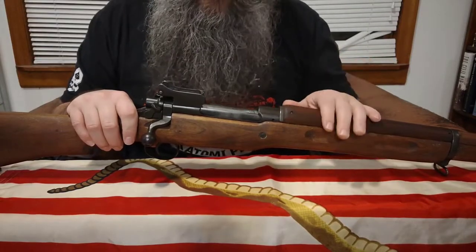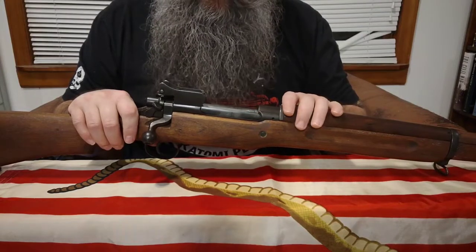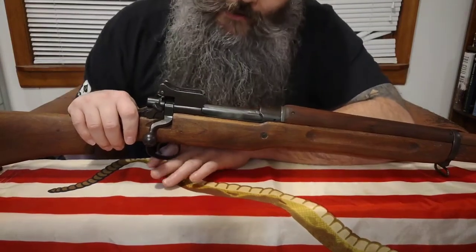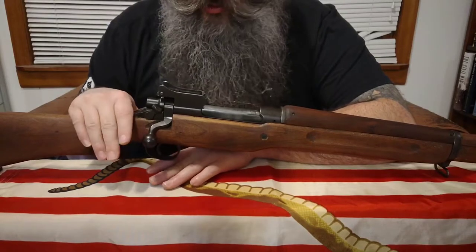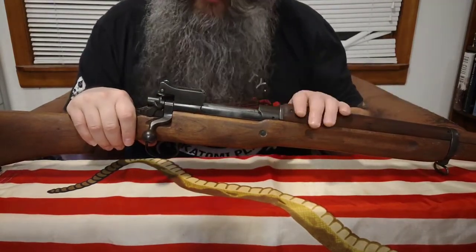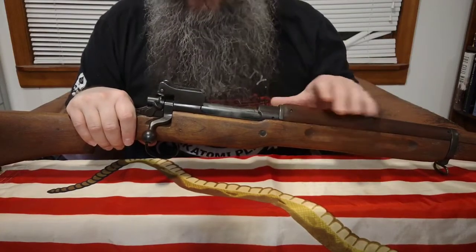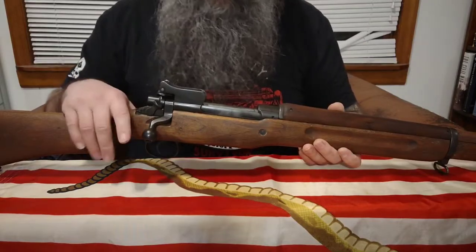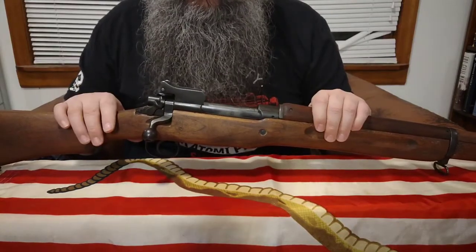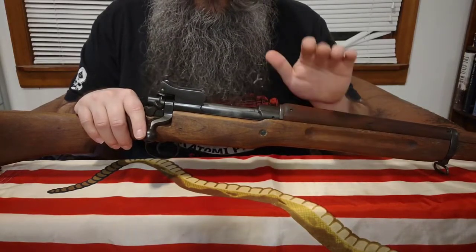A little-known fact: going by numerical numbers, the M1917 Enfield was actually more widely used by US troops in World War I than the M1903. So this is technically your main battle rifle of World War I for US troops, and the M1903 was the secondary battle rifle. Between the three US manufacturers you've got Remington, Winchester, and Eddystone.